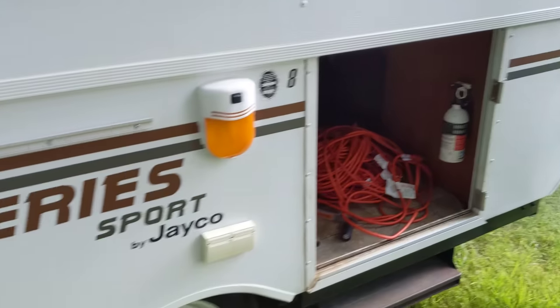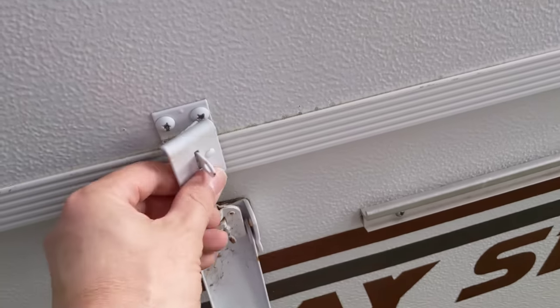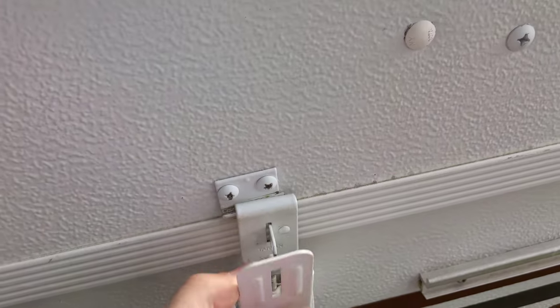So that door right there just came off. You can see it just lifts off. Then you have to be sure to undo these, and you can see that they just clip and then they go on like so. Make sure that they are all off.